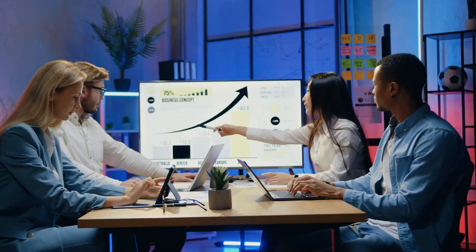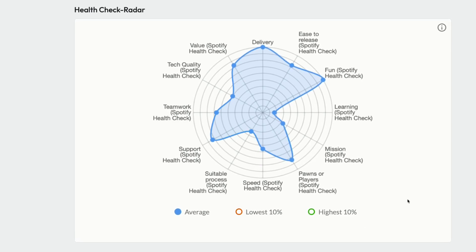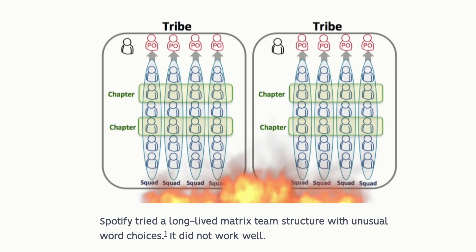How can you improve team performance if you don't even measure it? In this video, I'll walk you through the Spotify Squad Team Health Check, show you how to run it for free in the Agile software tool Echometer, and share six tips on how to improve the format — which is worth it because did you know that Spotify themselves don't even use their model anymore?